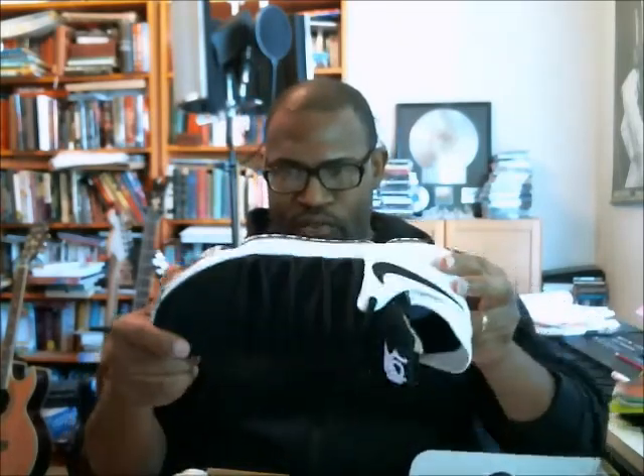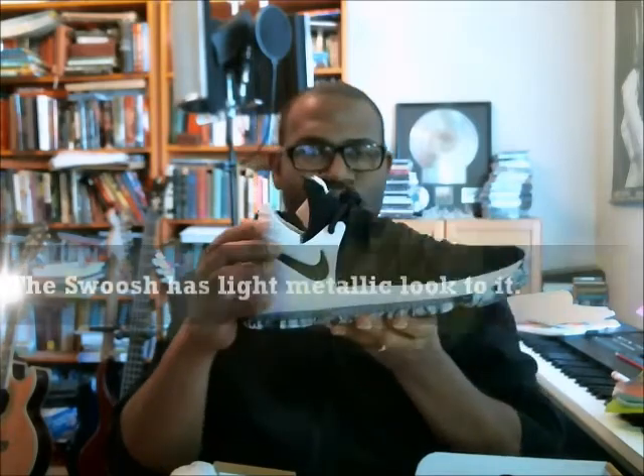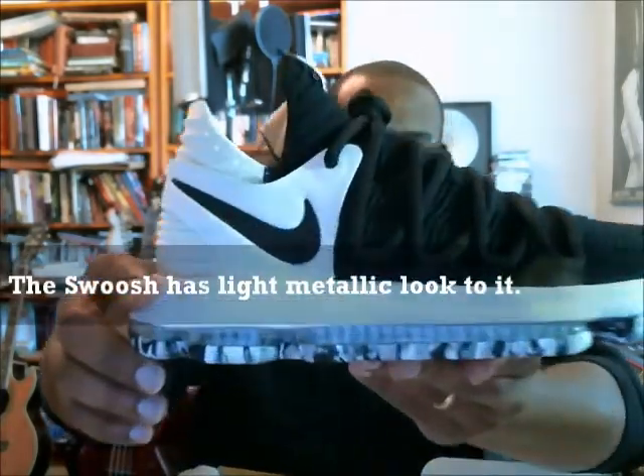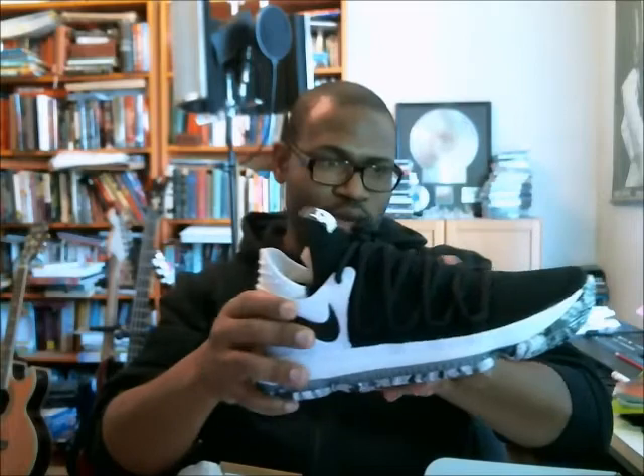The obvious reference is Scarface because it's black and white — black in the front and white in the back. The KDs are extremely nice, man. There's a bit of a sparkle inside the swoosh — there's a little metallic flake in there. I think that might be 3M. I'm pretty sure once you get into a black light situation, it does sparkle a little bit on that swoosh.